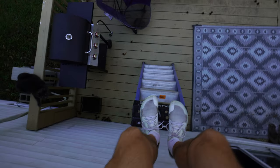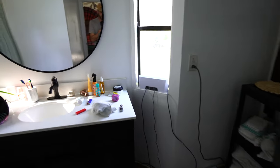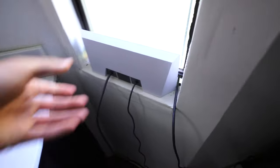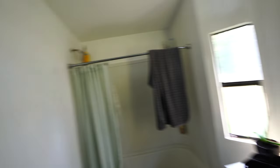Feet are on the ladder. Excuse the mess — we just got back from vacation. I have the modem plugged in; this is our bathroom.